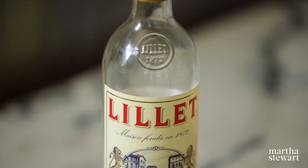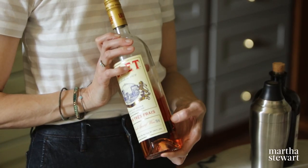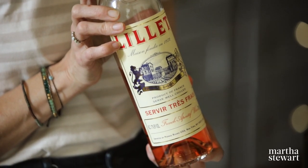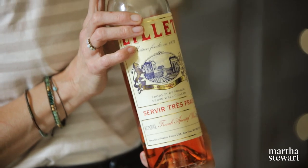It starts with Lelay, which is a French aperitif wine. It's available widely and comes in white, red, and this is the rosé. It's a really lovely color. It's made with Bordeaux wine and a citrus spirit, so it has a higher ABV than wine but lower than a spirit. It's great on its own over ice, and also really good as a spritz, but today we're going to use it as an ingredient in a cocktail.